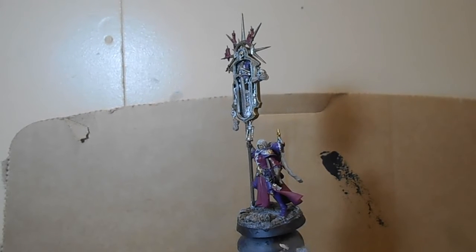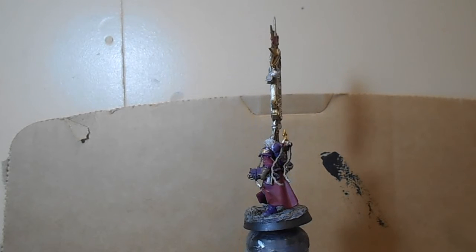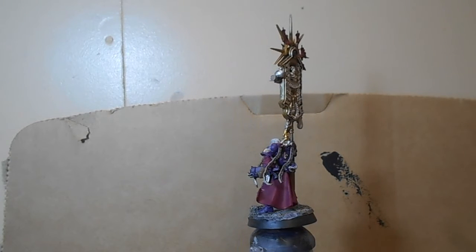Greetings, everyone. I am Sister Lelure of Malkin of Armoury, so I figured I might as well show off my Imagifier that I've converted for my Sisters of Battle.